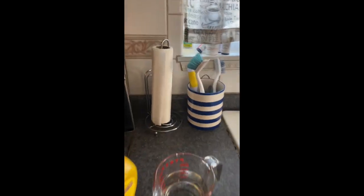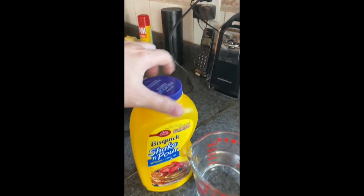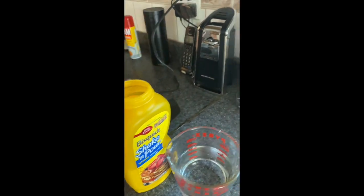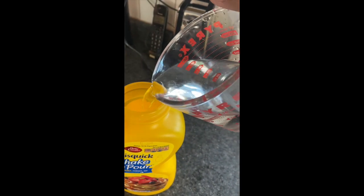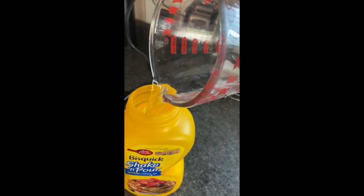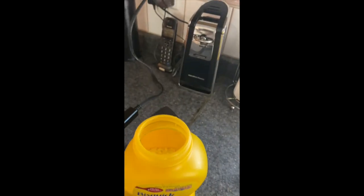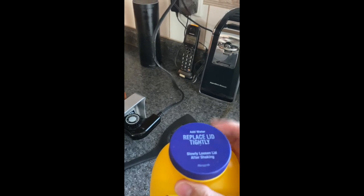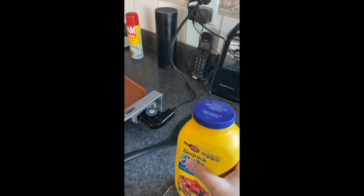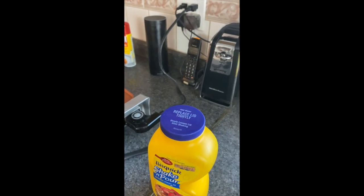I've already mixed up some batter. We'll mix this one up. You just follow the directions on the bottle — it's one and a half cups of water, you pour it in. Make sure you put the lid back on tightly because you are going to shake this bottle like crazy, shaking until it's all mixed up. And then we'll go to the next step.